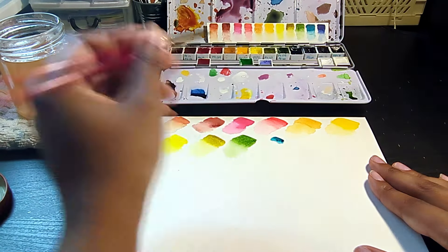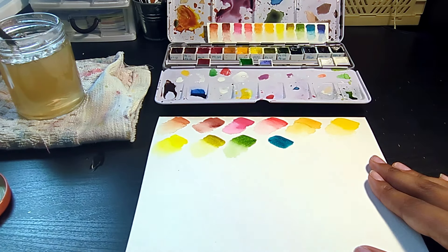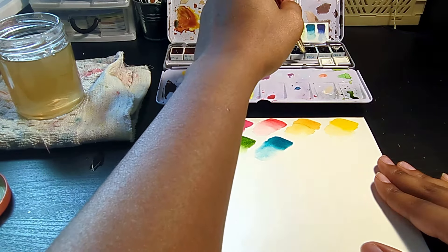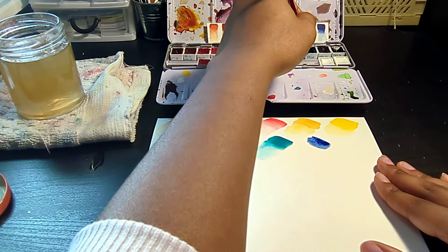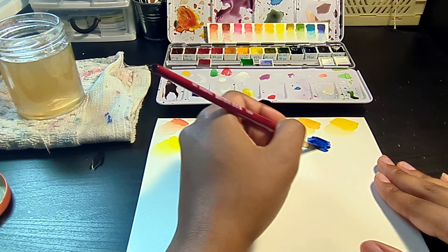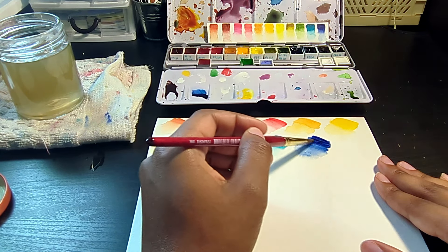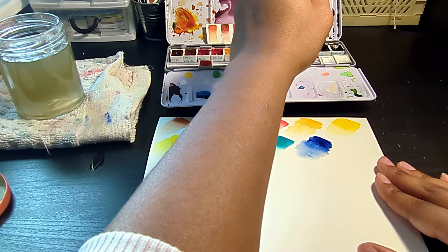Now we're getting into our split blues. I have very unconventional choices for both. For my cool blue, I'm going with Sea Glass by Da Vinci — it's a new color to me. It's PB15-3, and it's kind of like phthalo turquoise but with a little more of a green undertone, hence the name Sea Glass. For my warm blue, I hate French Ultramarine with a passion. I can't deny its mixing capabilities for skies and grays, but as a color on its own I absolutely hate it. So instead, I chose Indanthrone Blue, PB60, which I use quite frequently. This color is really deep and rich and beautiful, but you can also water it out to get a more muted tone.